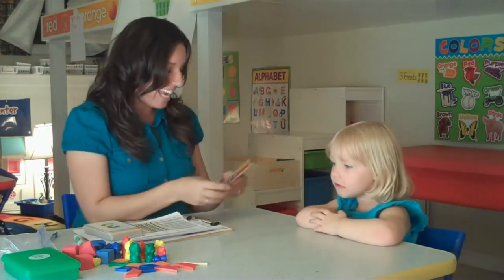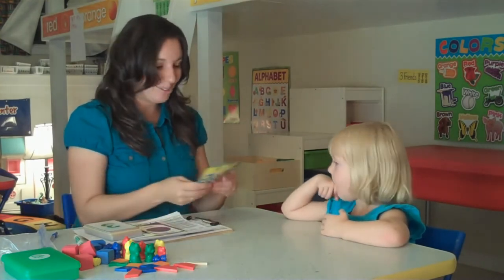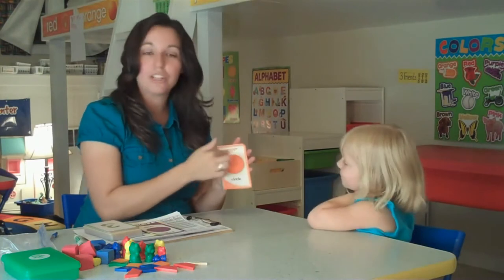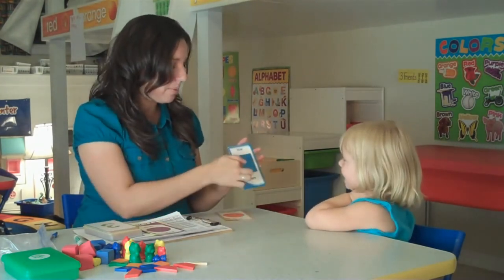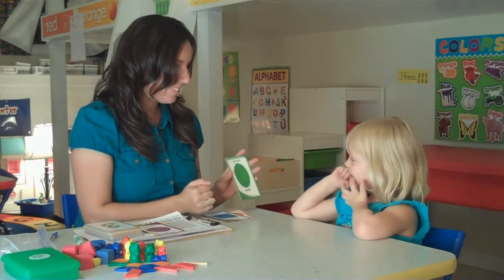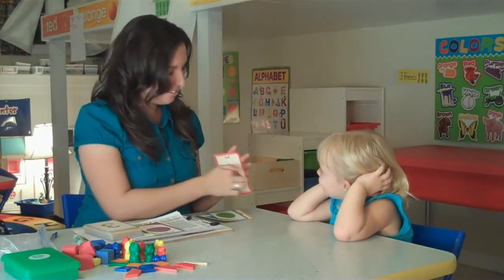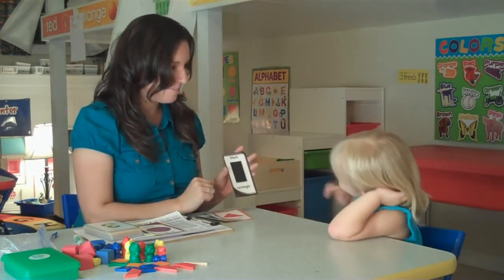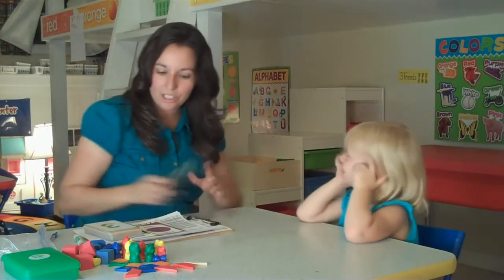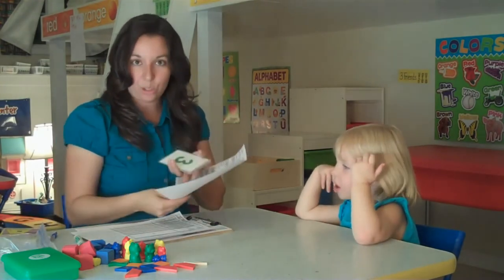Next I have a few shape flashcards. I'll take out only the shapes we need to test. Sarah identified: circle, square, oval, triangle, rectangle. I'll circle all the ones she knew and score her appropriately — that would also be an M for mastered.